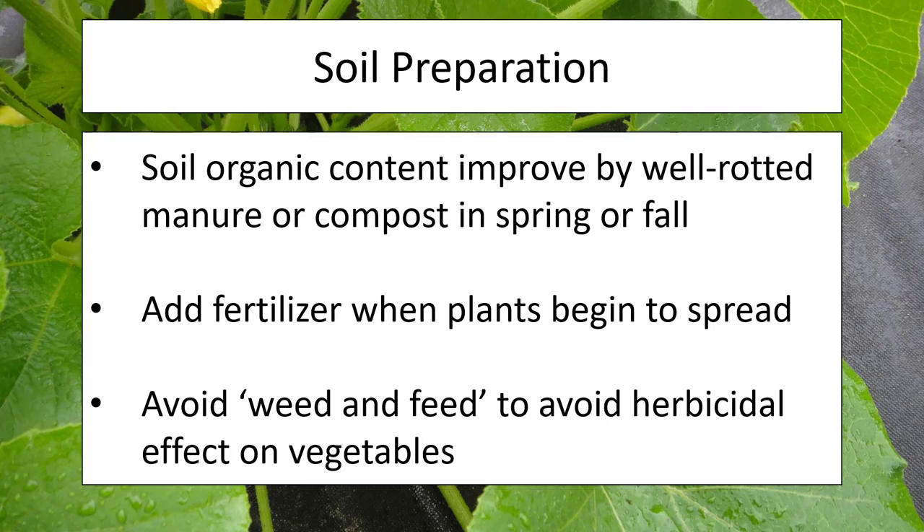Your soil organic content is going to be important to provide food to your plants, but it's not too complex to deal with. Normally some well-rotted manure or compost in the spring or fall will handle your needs fairly well. Always double-check your compost — use what I would call clean compost. Make sure you haven't accidentally introduced seeds from an invasive plant or materials from a plant infected with a pathogen. As the plants begin to spread, that is when you'll consider adding fertilizer, aiming for low or no phosphorus with a much higher nitrogen content. Avoid any weed-and-feed fertilizer that could have an herbicidal effect on your squash.